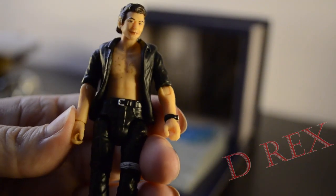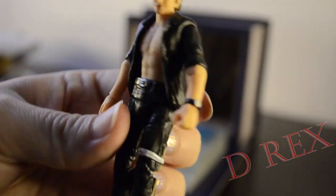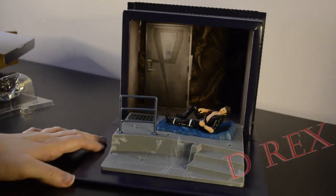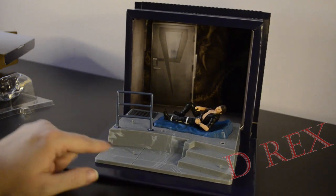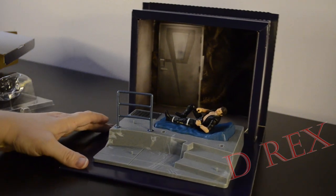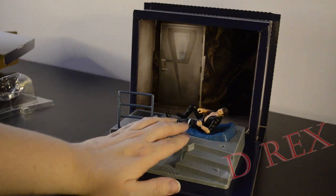We do have one bare-chested Ian Malcolm figure with his leg in a splint. The base has sound and lights. We see a nice metal railing, a little grate back here, and the steps up onto the platform. There are dinosaur claw marks on the floor, and also there's a foot peg here and a foot peg at the bottom step — just in case you want to put Ellie, Hammond, Arnold, or any of the other figures that were in that scene. And of course, Malcolm is reclined on a pillow and a blanket.